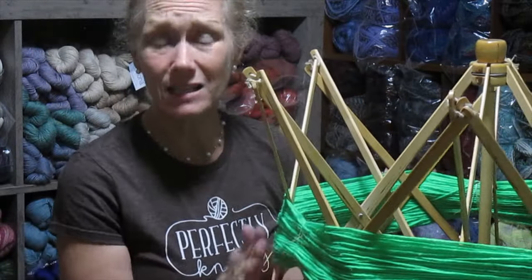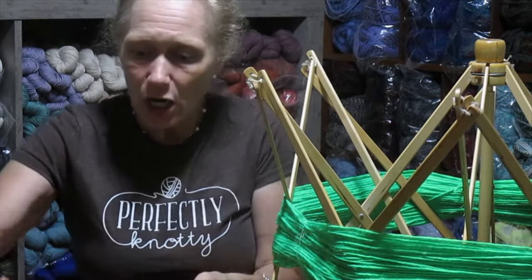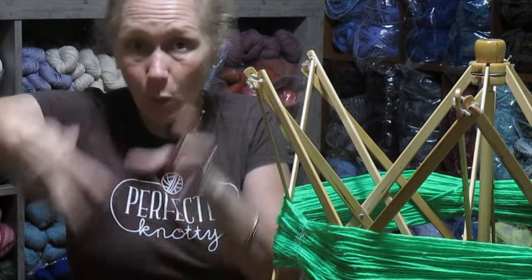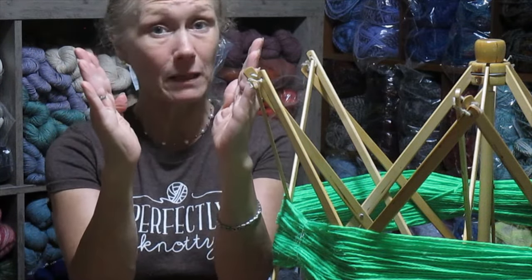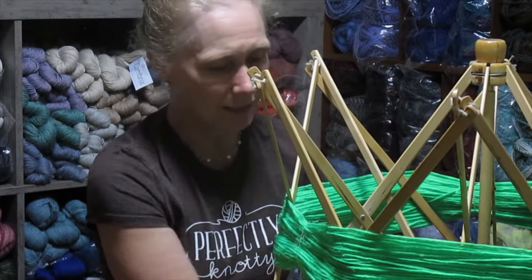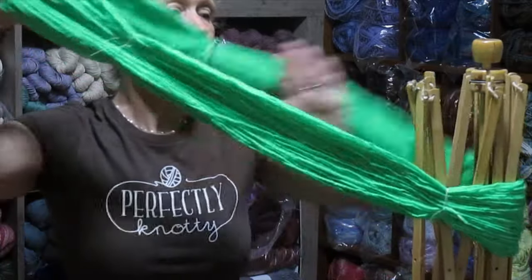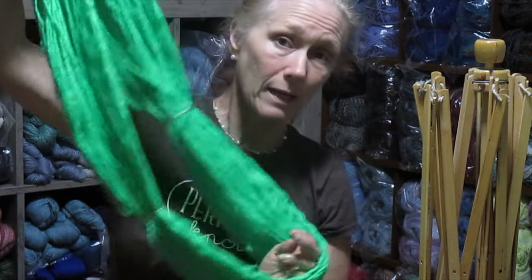I've got this tied in three places and now we're going to take it off the swift. If you're using a chair, you're just going to gently lift it one leg at a time and work it up. Some chairs, if the legs are not straight and are at an angle, you have to be thoughtful of that when you're winding the yarn. In this case I have a handy little release. I'm going to put my hand right in here and lift this off, and now I have this open hank of yarn and we're going to head off to the bathroom next.